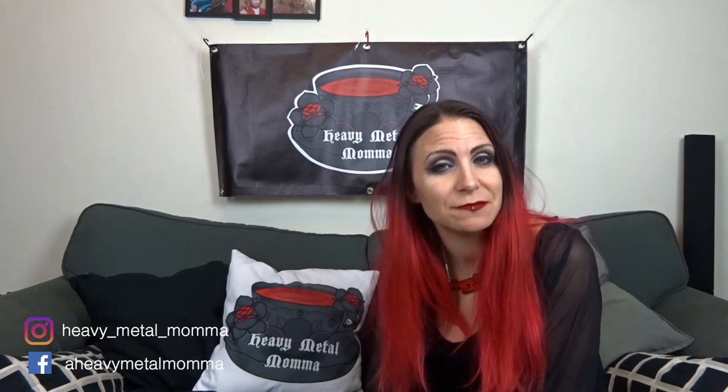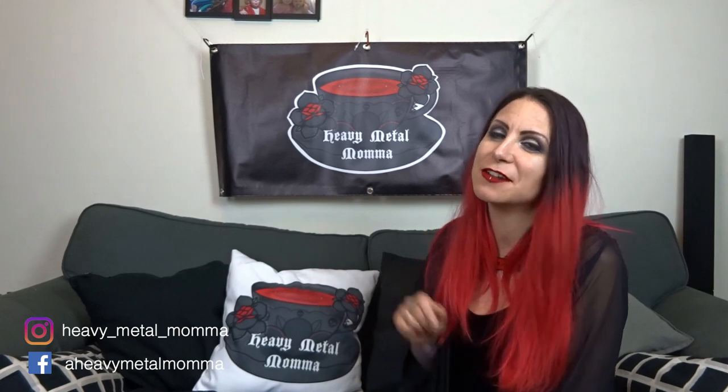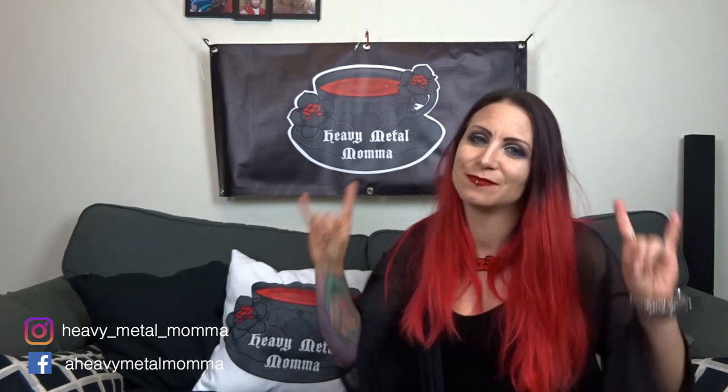So that was the Killstar Bloodlust Kaftan. Let me know your thoughts in the comments section below — I'd love to hear from you. And remember people: like this video, comment down below, subscribe to my channel if you haven't already, hit that notification bell. And remember people, stay heavy.